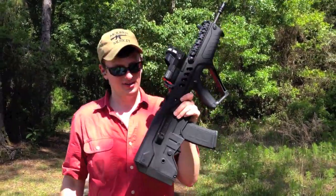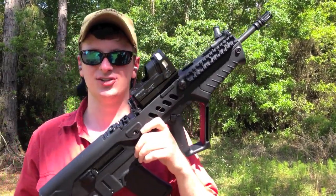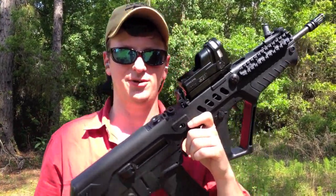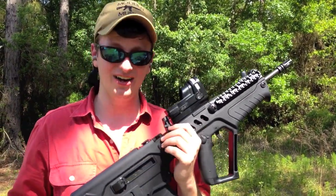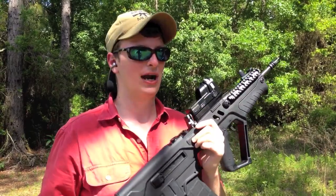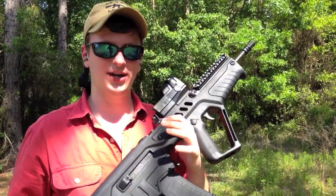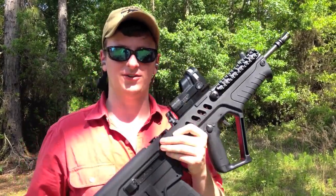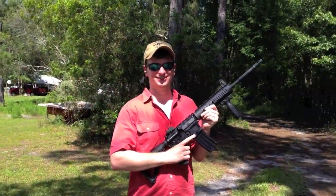I'm very happy with this rifle. The craftsmanship and build quality is outstanding. It's a very durable and robust polymer and a very durable and robust design. The weight and the balance is all towards the middle and back end — it's outstanding. You could easily hold this rifle one-handed and point it in a direction for pretty much indefinitely.